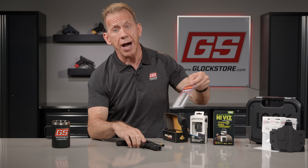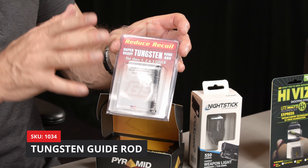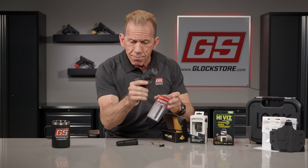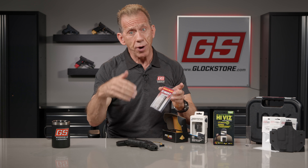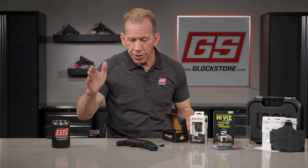One of our most popular accessories is the tungsten guide rod — we make them for all generations. The tungsten guide rod is heavier than the plastic factory guide rod. It lives inside the gun and helps reduce recoil and muzzle flip as you shoot, allowing you to shoot faster and more accurately. This is probably one of the most important things you can do for your Glock — change out that plastic guide rod for one of our tungsten guide rods. Gen 3, Gen 4, Gen 5 — we make one for every Glock model.